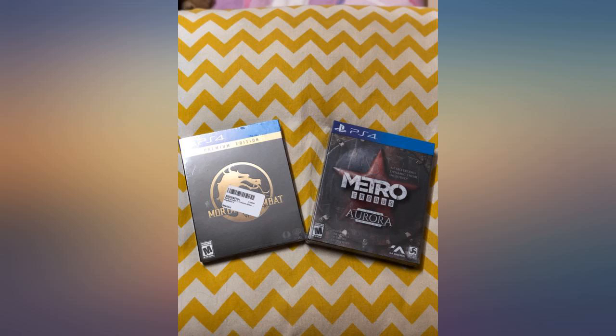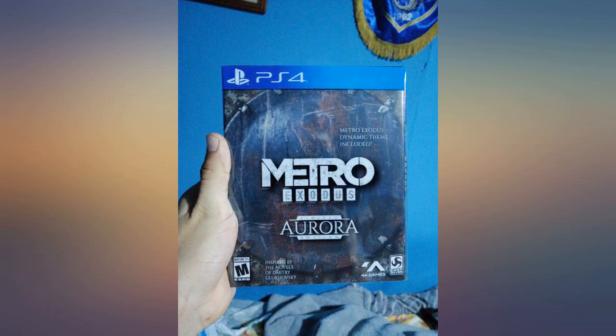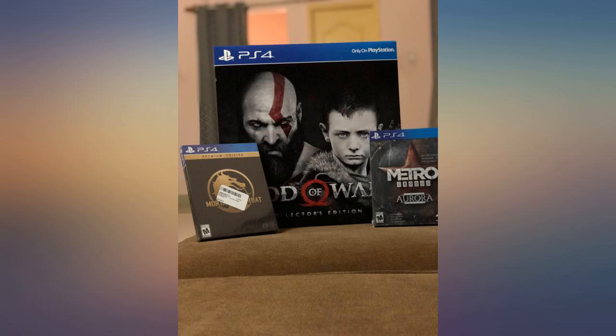When I first got this I honestly wasn't impressed. It had a lot of audio issues especially when firing a gun, and there was very little gameplay and way too many cutscenes. But I started to play a little more and I'm really enjoying it. It's kind of an open world but still with a linear storyline.